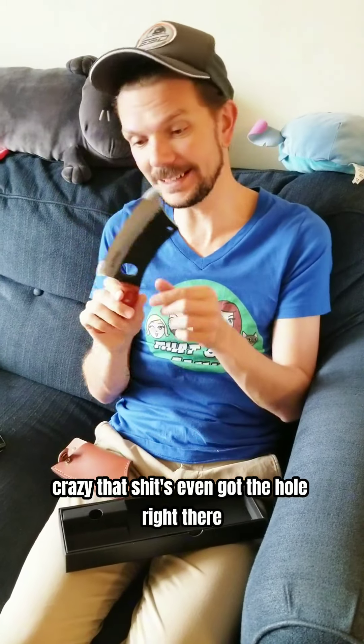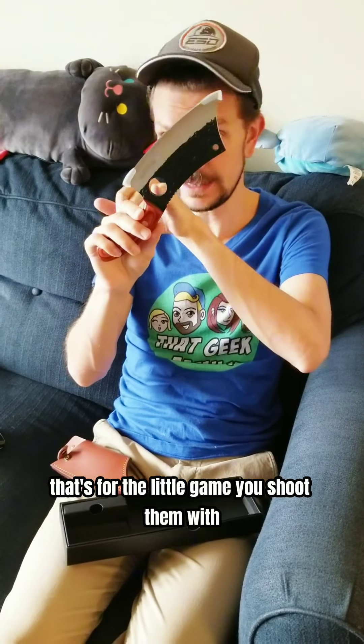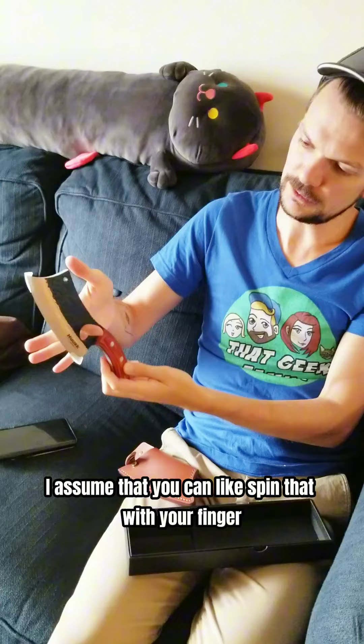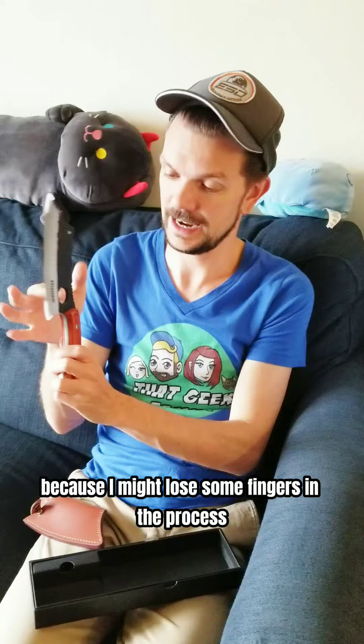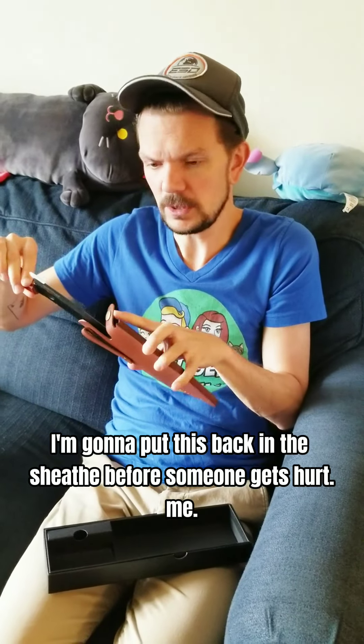Dang! That's a knife right there. Crikey! It's even got a hole there — that's for the little game you shoot them with, and that's for the big game. I assume you can spin that with your finger, but I really don't want to try because I might lose some fingers. It's got some weight to it. I'm just going to put this back in the sheath before someone gets hurt.